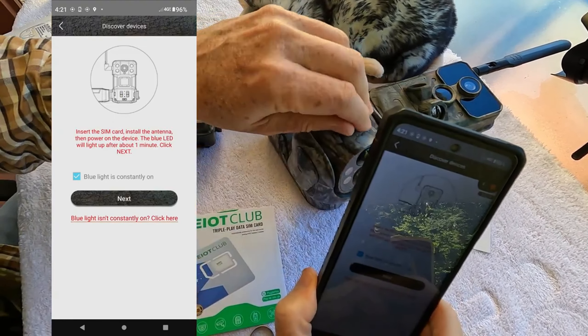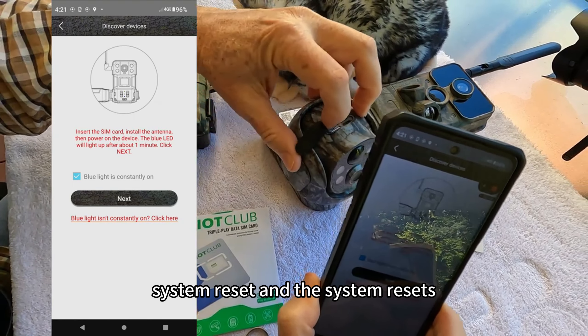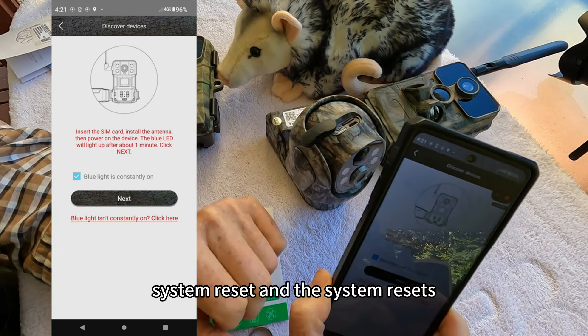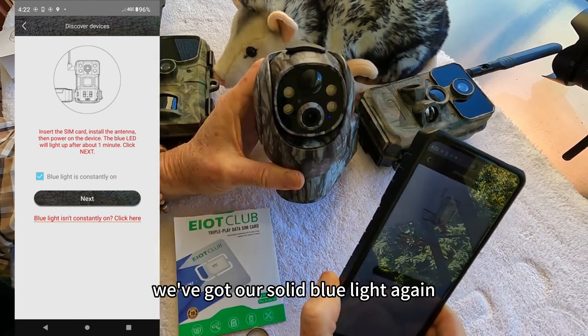So what you want to do is just push the reset button here. System reset. The system resets and we've got our solid blue light again.